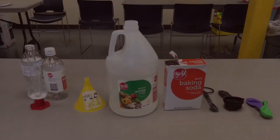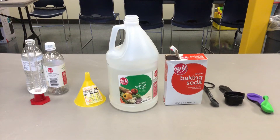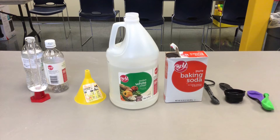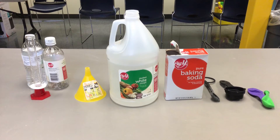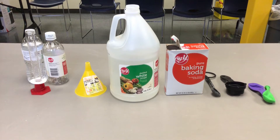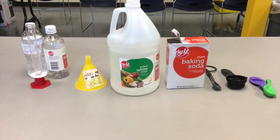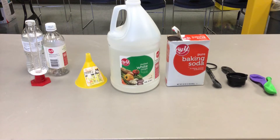The materials you'll need are a graduated cylinder. If you don't have a graduated cylinder, it's okay — any small bottle with a neck will do. A funnel, vinegar, baking soda, measuring cups, and measuring spoons, and a balloon.